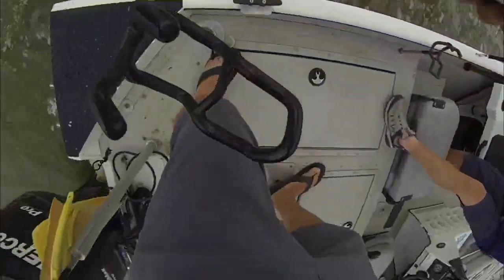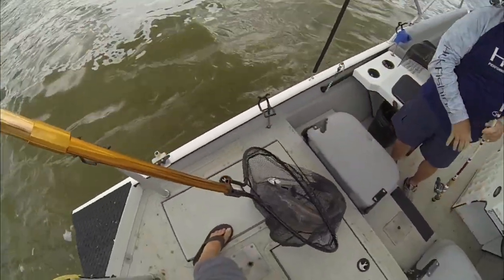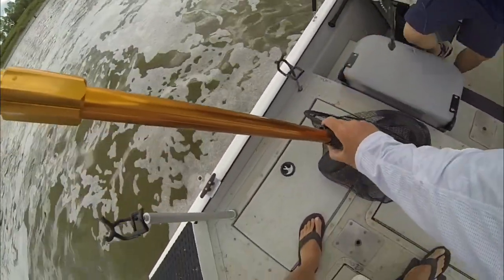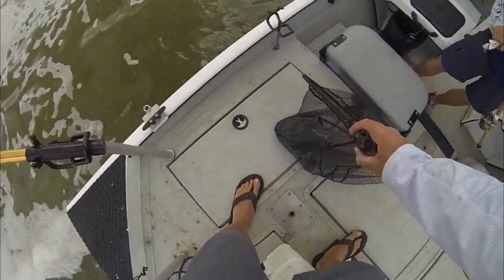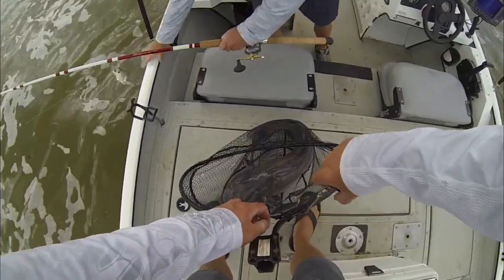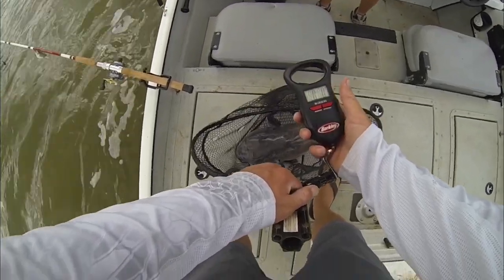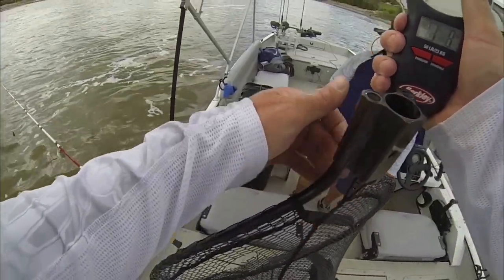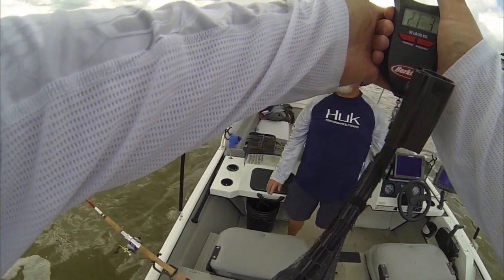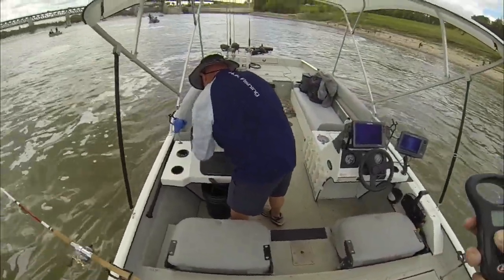That's a dandy, Brian — that's a 20-plus! Go ahead and unhook her and we'll go ahead and weigh this one. I'd say she's close to 20. Twenty-one pounds — 21-pounder! There you go, Brian.